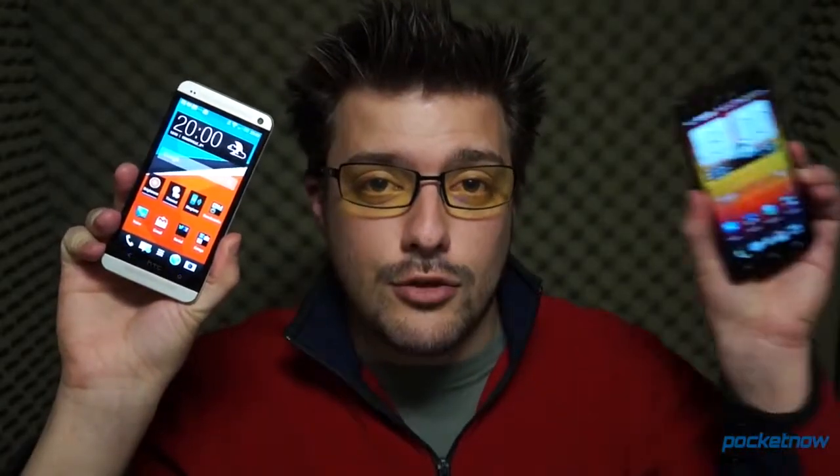From the last gasp of a failed comeback year to a fresh new hope for 2013, in some ways the two latest smartphones out of HTC couldn't be more different. In others, they're very much the same. I'm Michael Fisher, this is Pocketnow, and this is HTC One vs. HTC Droid DNA.